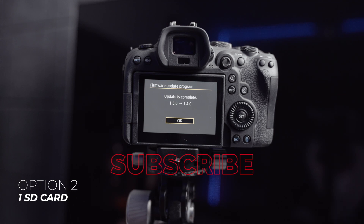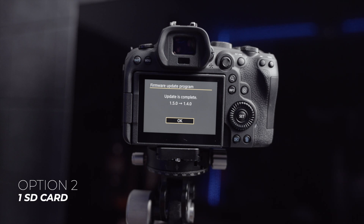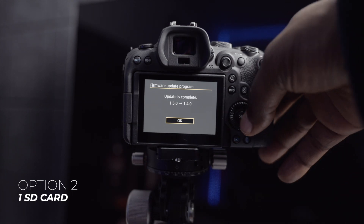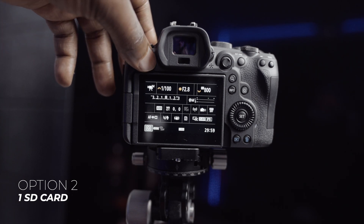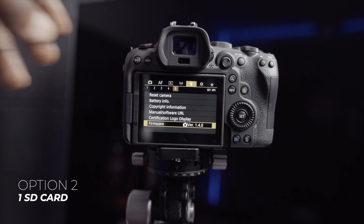With option two, the firmware is successfully updated — or downgraded — to the oldest version, 1.4.0. We can go into the menu to confirm: press OK, go into the menu, and there you can see the firmware version listed as 1.4.0.